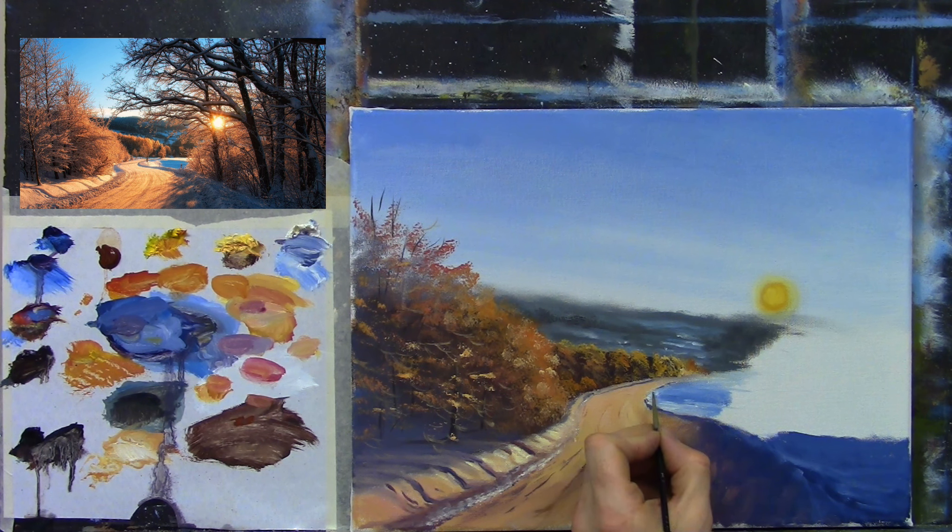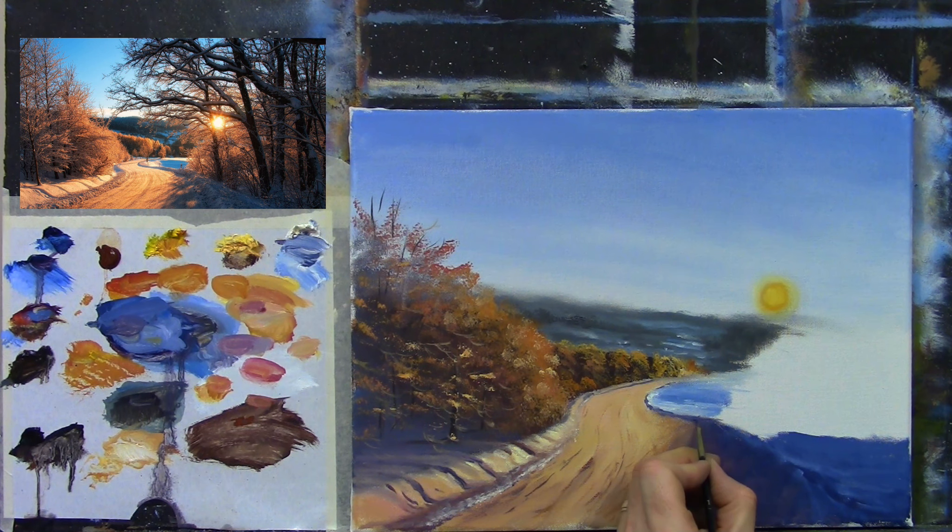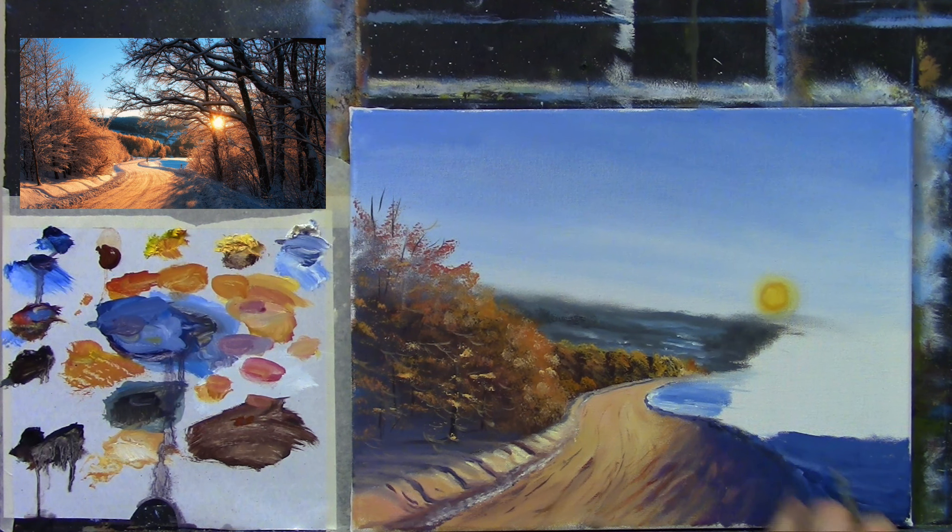Adding a bit of black along the bank, just really loosely.